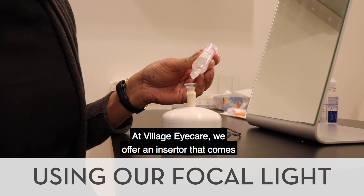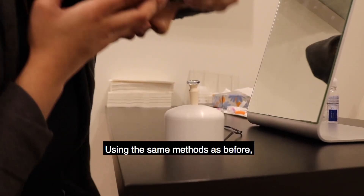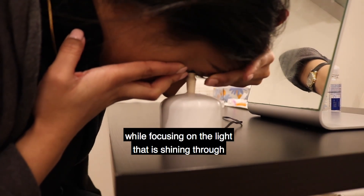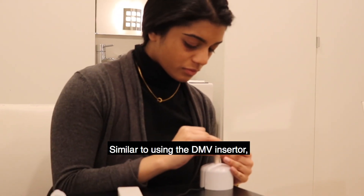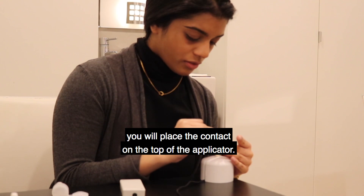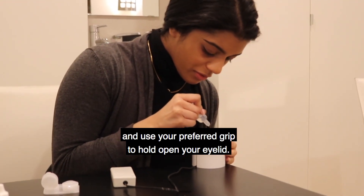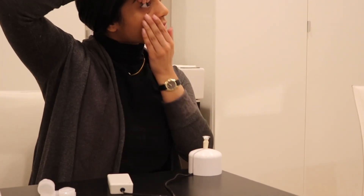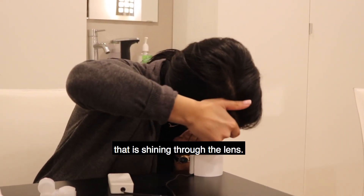At Village Eye Care, we offer an inserter that comes with a focal light for easier insertions. Using the same methods as before, you will lower your head to the inserter while focusing on the light that is shining through the center of the lens. Similar to using the DMV inserter, you will place the contact on top of the applicator. Fill the bowl with your saline solution and use your preferred grip to hold open your eyelid. When ready, bring your head down to the inserter while focusing on the light that is shining through the lens.